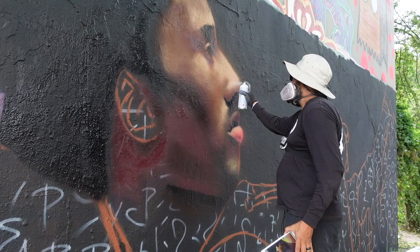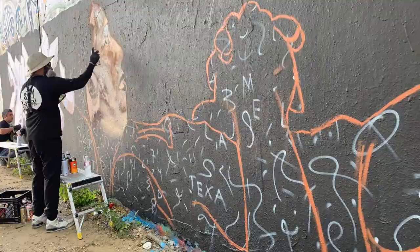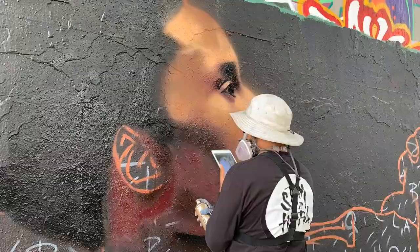Do your homework. Something you should consider before you even agree to doing any mural is what the wall is made of. If it's a super textured wall you're going to want to use spray paint, because brush and roller might not be the most efficient. But if you're indoors with very little ventilation, spray paint might not be an option.